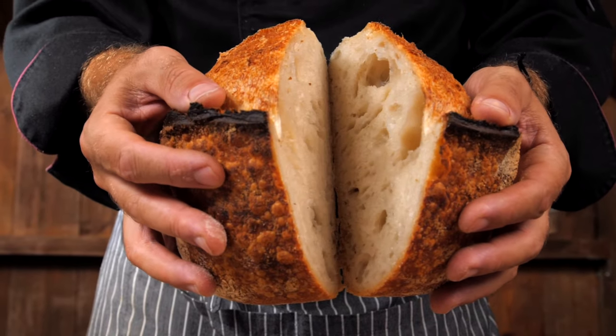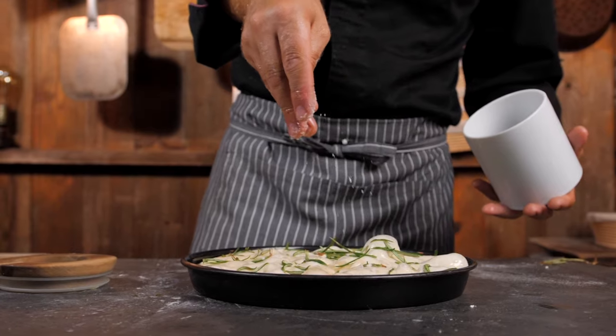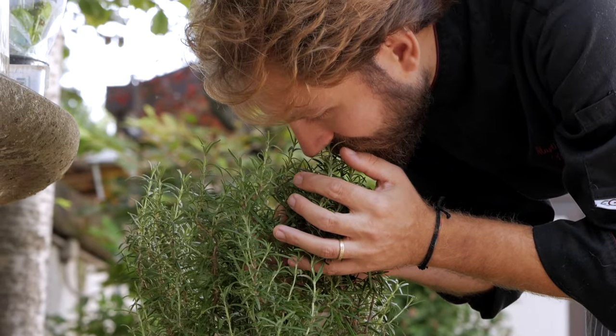Bellissimo! Welcome to Baking with Sourdough. My name is Martino Beria and I'm a plant-based Italian chef.